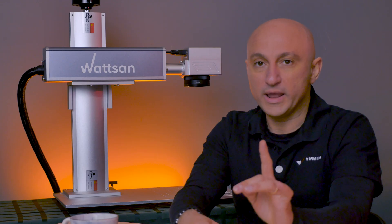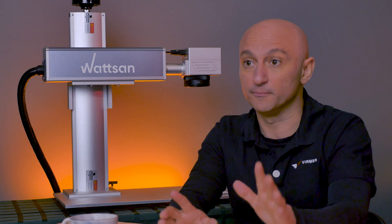We recently had a customer who wanted to upgrade from a 20-watt to a 50-watt marker in order to integrate it into a conveyor belt system.